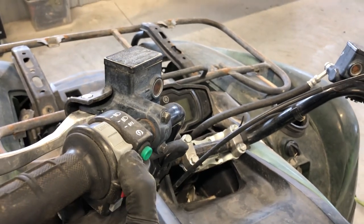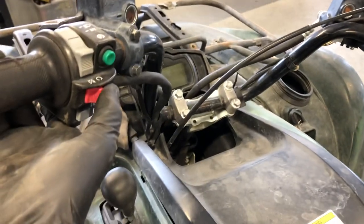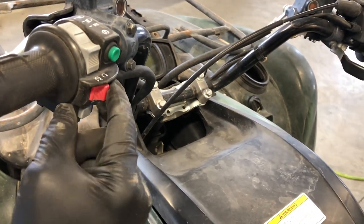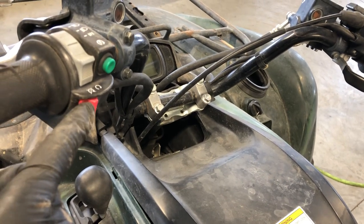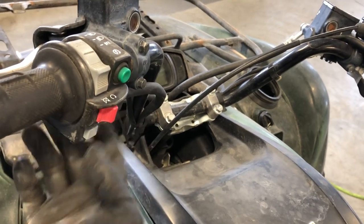You've got your lights — off, low beam, high beam — and then you've got your starter button here. This is a run switch, on/off — it's kind of an emergency shut off, and your four-wheeler won't turn over if this is in the off position. That's a common mistake — we used to get these in all the time where guys wouldn't figure out why it wouldn't start and it's because they switched this off.